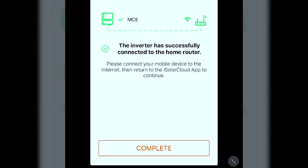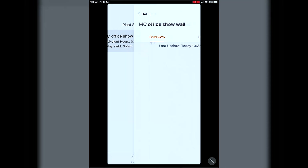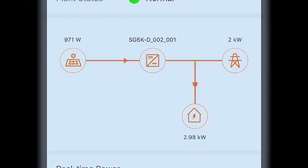Click Next and you'll see a little green tick. Once you're there, press Complete. Then on the bottom left you can select Home, select your plant, and there we have it — that's all there is to it.